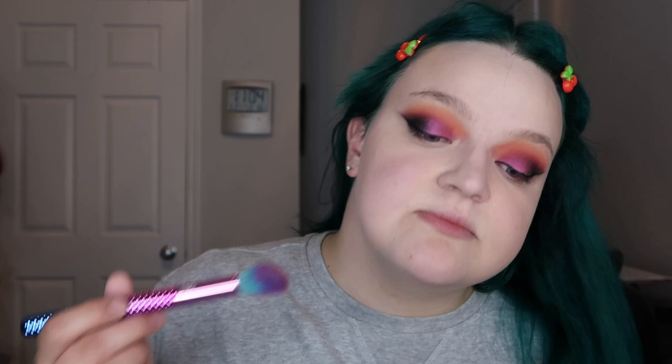To contour I have the ELF Contour Palette — I love this palette, it's so good, one of my favorite things to contour with. I think this is actually my third one. For bronzer I'm going to take the Winky Lux Coffee Bronzer in the shade Latte. I really really like it — it's very warm and it smells like coffee, so of course I love it.